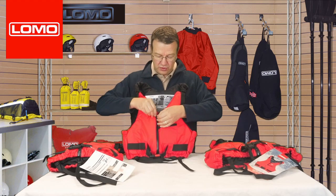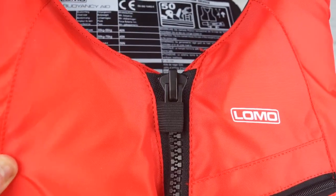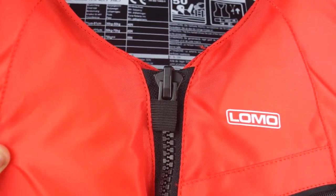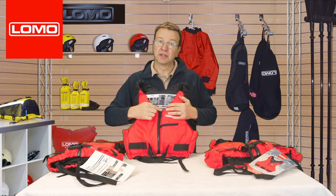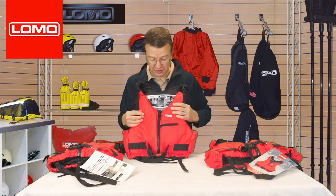To close it, we've got a zip front and there's a little elasticated toggle there. That keeps the zip up if it should be caught in anything, keeping it nice and secure.